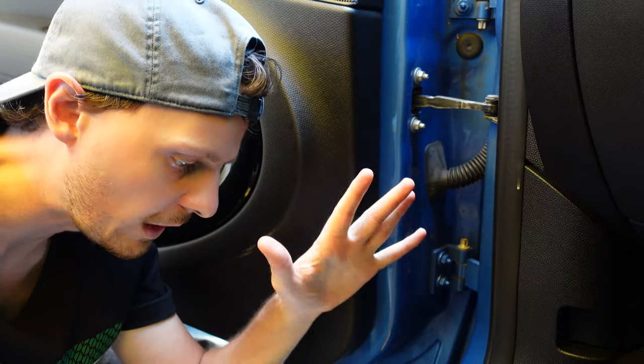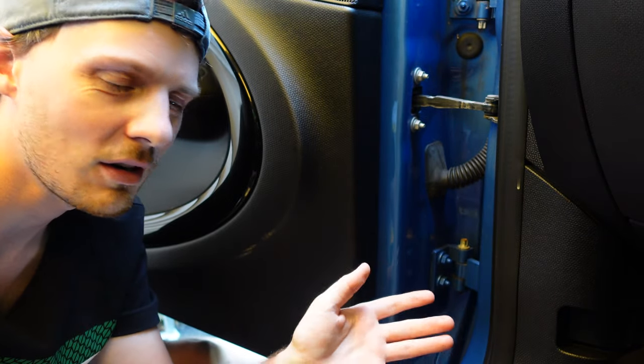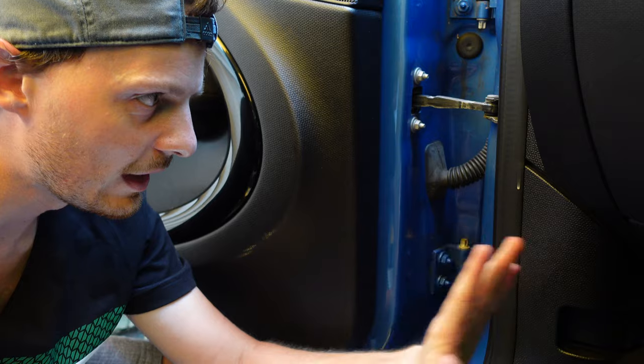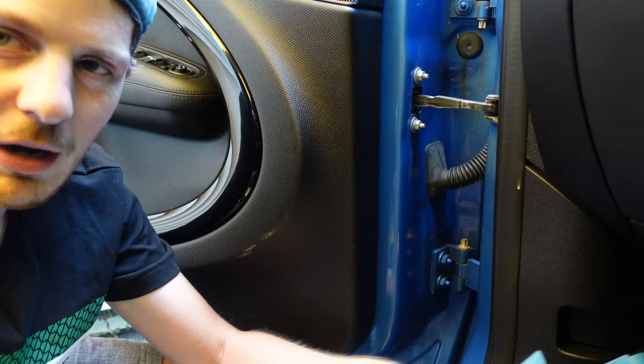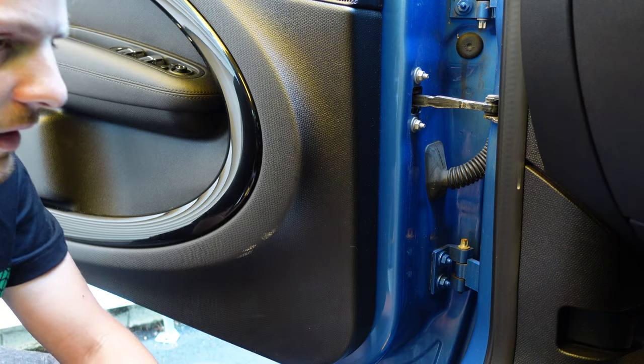Here we are in the footwell of the Countryman. I'm doing this outside because I don't want to pull it in the garage, pull the footwell module, and then have the car stuck in the garage while the GP has to sleep outside. We're out here, we're in the footwell, we've got to remove some trim. We've got our plastic pry tools, and the module should be right under here underneath the driver's side. Let's go ahead and get started.